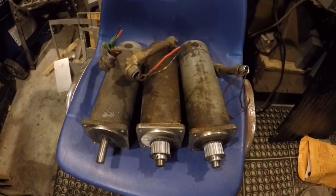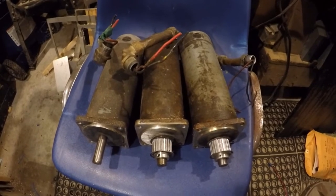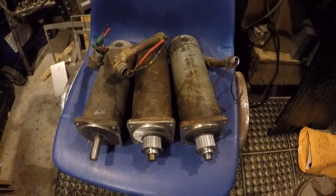Hey everybody, welcome back to the shop. We've got some big changes going on. Remember last year sometime the milling machine kind of went out of commission? I've been working on it in a big way. These are the original servo motors that were on the machine, and I think they were running too much power for the gecko drives — ended up taking out two gecko drives and a parallel port.